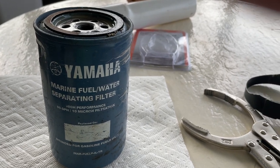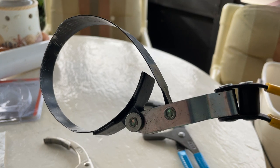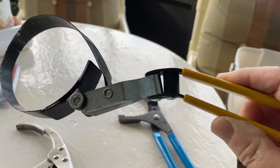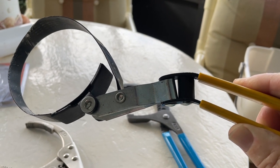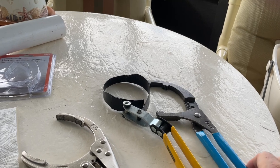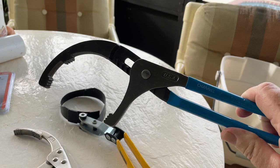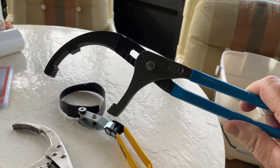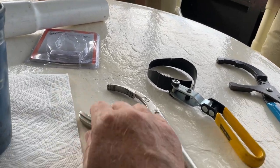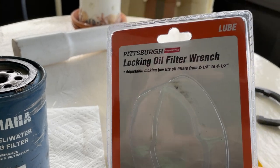The first tool I used was this oil filter wrench, and as you can see, I just bent the handle without budging the filter. The next tool I used was this pliers-type oil filter wrench, and it just kept slipping.